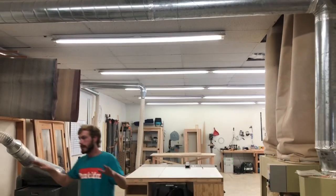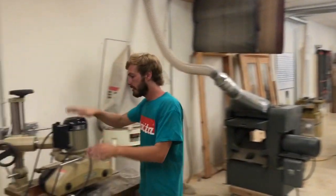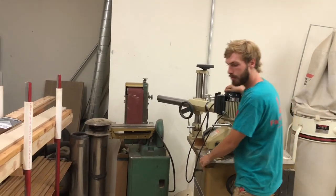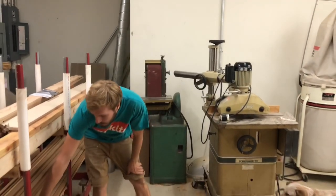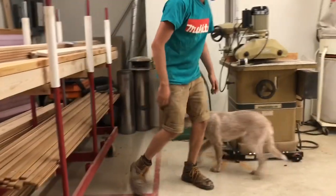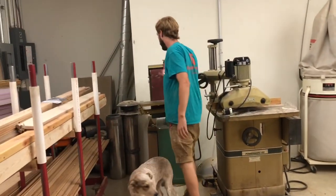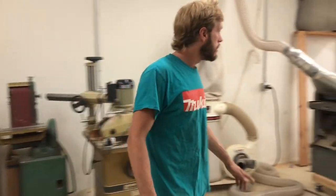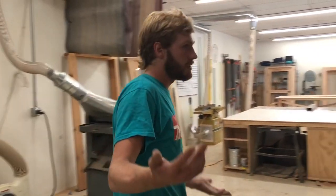Over here I've got my Powermatic shaper with a belt saw power feeder on it. This is how we put the profile on all the lattice work when it comes off the CNC. Over here I've got my 1954 Powermatic disc sander — it's a three phase tool. And that pretty much concludes the shop tour.